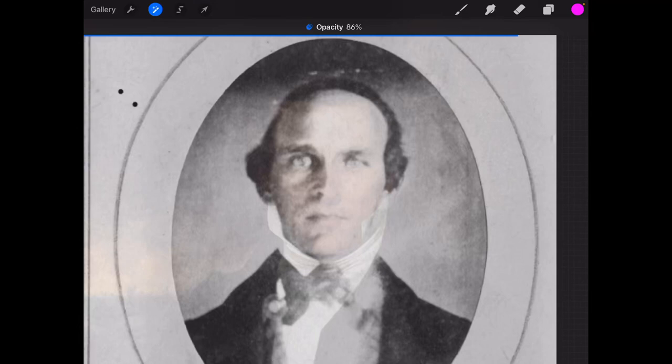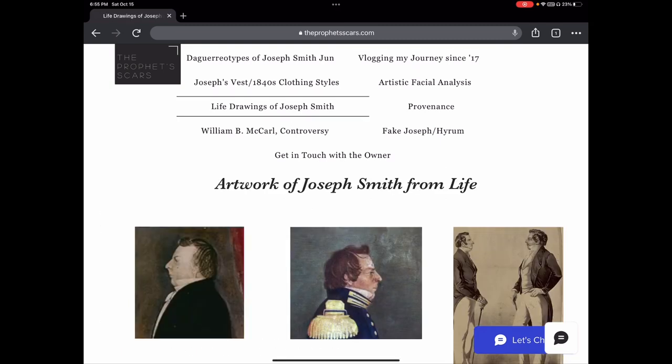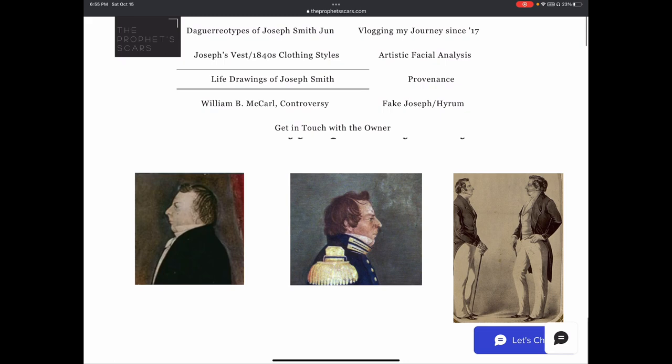I just thought I would drop back in. I don't know if there are necessarily new people watching this video, but if you are new, I do have a page called Life Drawings with Joseph Smith where you can see and compare how different the artistic depictions of Joseph Smith were, even six months before the forward-facing painting was done by David Rogers in September 1842, and it may or may not have been altered by Joseph Smith III.